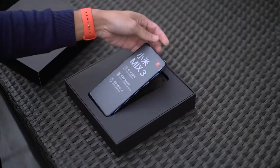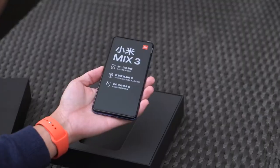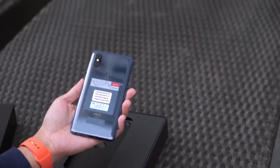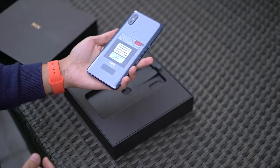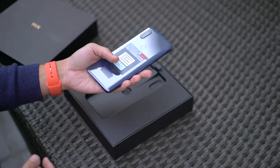Pulling this tab over here lifts the phone up like so. This feels really nice in the hand. The color we got is blue, which is actually a new color for the Mi Mix line. The phone is still made of ceramic but this is the first time we're actually seeing colors.